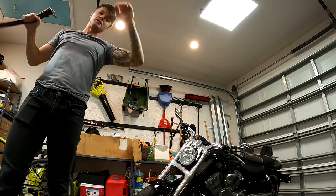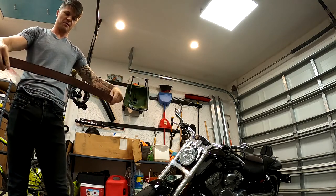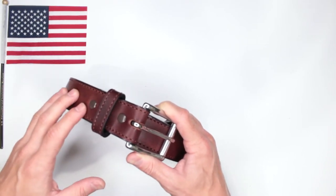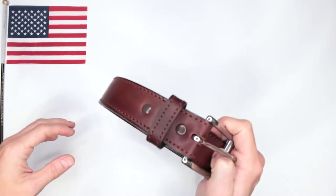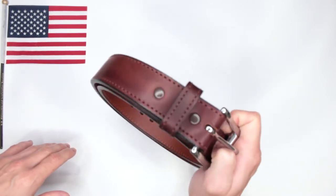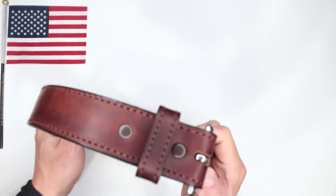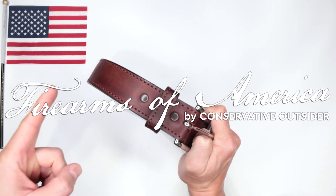I've put the link in the description below. If you have any recommendations or suggestions for a good ultimate survival belt for me to check out, let me know. I'm preparing for my very first ultimate survival adventure episode and have a few belt options — this will definitely be one of the choices. I absolutely love this belt. Thank you for watching — this was Firearms of America, and I'll see you in the next video.